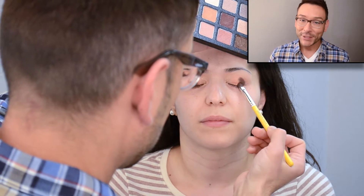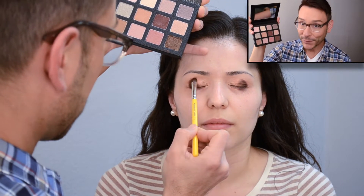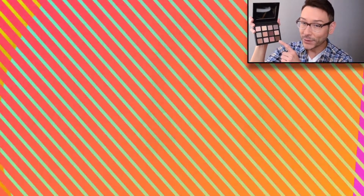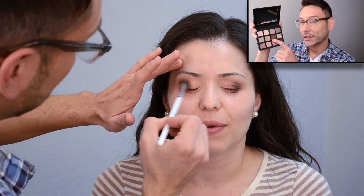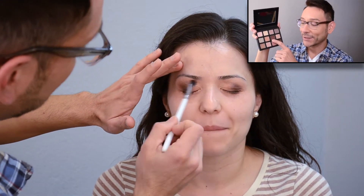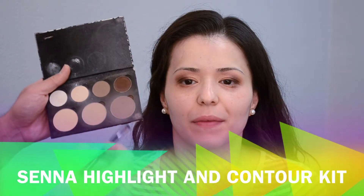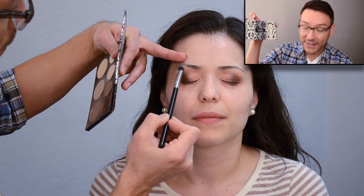New for spring 2014, Sigma just came out with a new eyeshadow palette which I love — it's called the Warm Neutral Palette. I'm using the deep bronze with gold flecks and a little bit of the aubergine, which you'll see in just a few seconds. Actually this one goes on first.